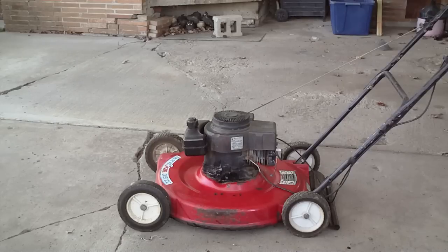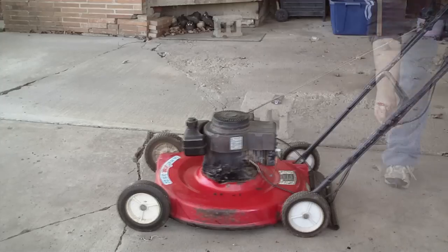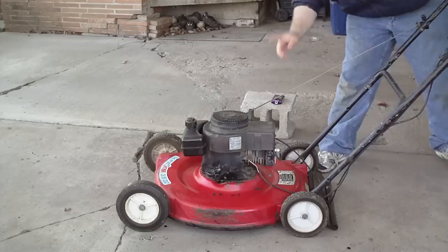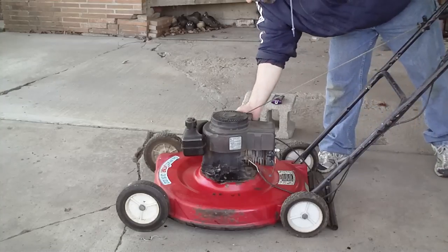I put a little bit in and cranked the engine a little bit to coat the cylinder. Flip your light switch to the off position if the mower is equipped, and prime it.